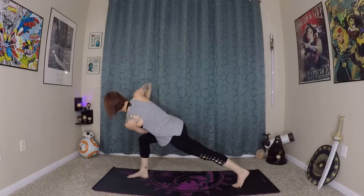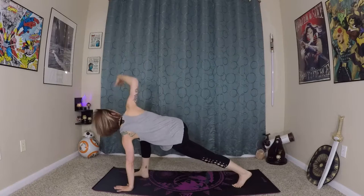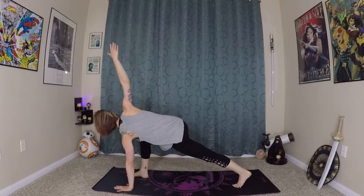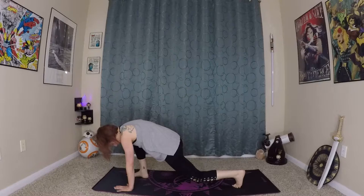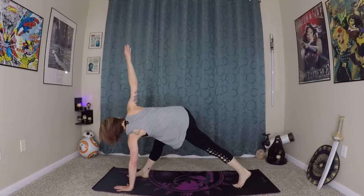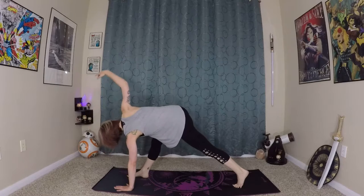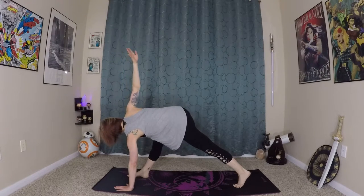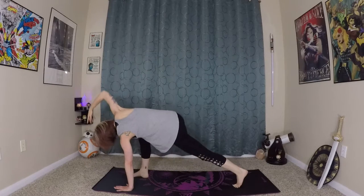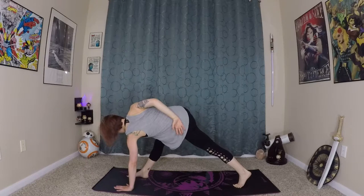Fantastic job. Hold that for another breath. Exhale, left hand comes to the earth, right arm extends to the sky. Exhale, bending closer to the earth, and as you straighten out, you can straighten out that right leg to that first edge of stretch. Exhale, circling down, coming back into a revolved triangle pose. One last time, circle down and hold this stretch for a moment. You can even wrap your top arm around the back if you want.